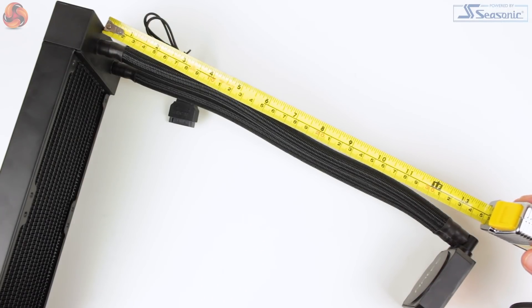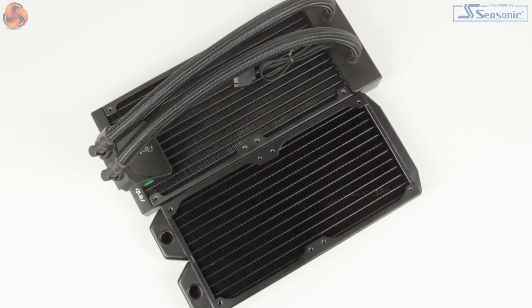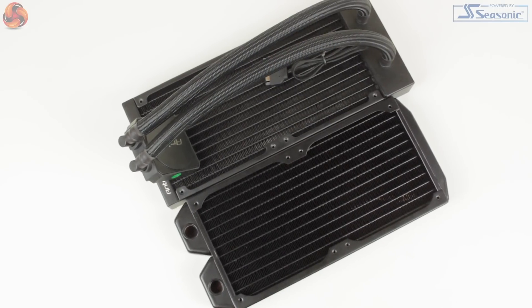The radiator itself with integrated pump is slightly longer than your typical 240mm rad, but only by a centimetre or so — about 13mm when compared to the Corsair Hydro Series H100i. If you're looking to mount the K240 in a super small form factor case, it would definitely be worth double checking to ensure it will fit, but I can only see this being a problem for a very small number of users.